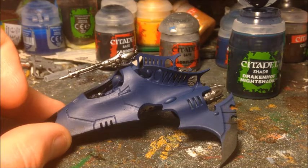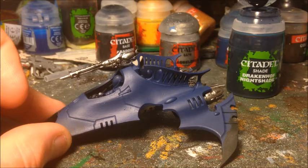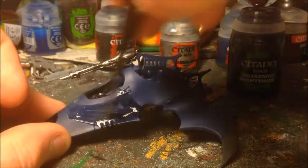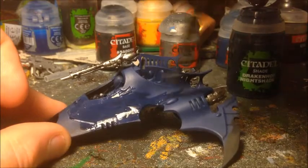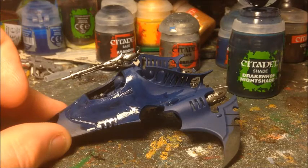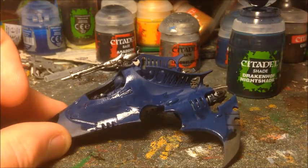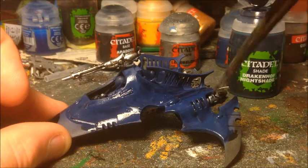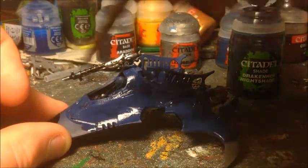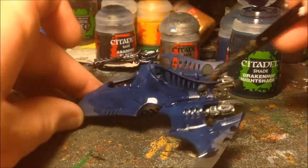That layer of Leadbelcher is nicely dry, so I'm going to give this model an ink wash with Drakkenhof Nightshade — a dark blue colour, the obvious shade for the hull. In this case I'm actually going to use it for the metallic parts as well, to give them a kind of cold steel look. It kind of just works with these models, plus it means I don't have to flick between two washes. On my paint scheme, the blue on the metallic parts works once you've given it a dry brush to highlight it.